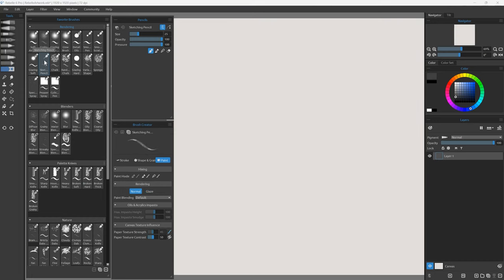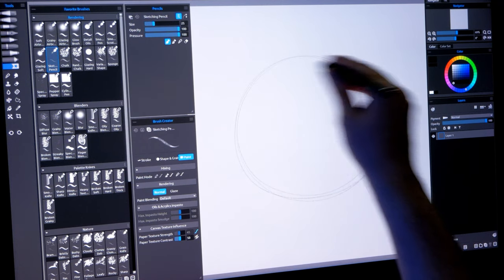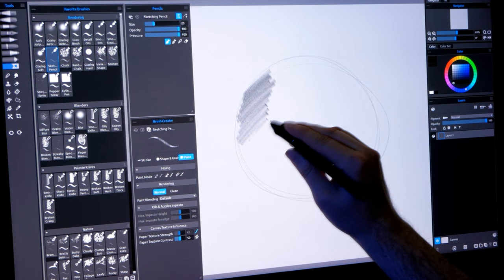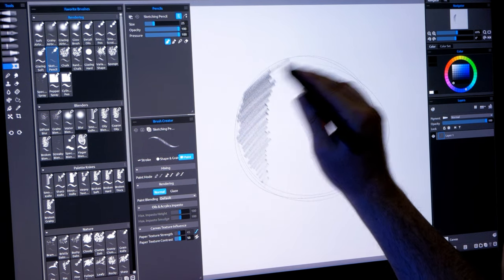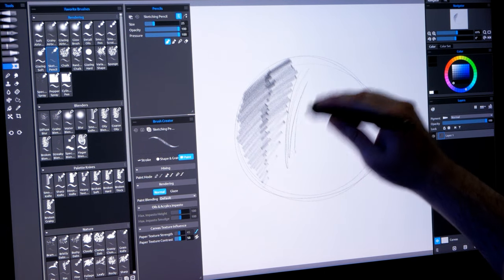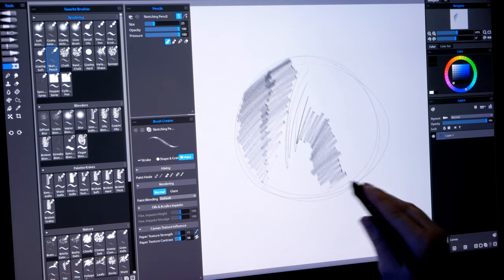Sketching Pencil is an amazing pencil. If I draw with it upright I get a very thin line, but if I tilt my pen I can draw with the side of it to get a really nice shading effect. This is very much like how a traditional pencil would work — thin lines, and then tilting it gives me nice broad marks that I can use for shading.